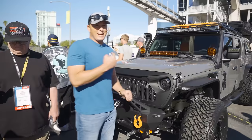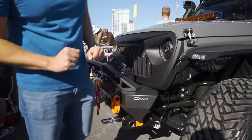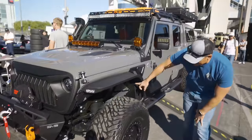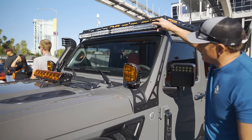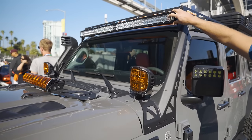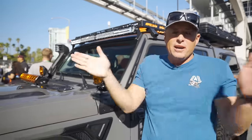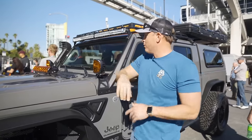We got a sweet Gladiator build here — besides the angry eyes, you know how I feel about those. DV8 from head to toe including these inner fenders. You got a full rigid light bar right here. This is the Adapt Pod. This actually adjusts depending on your driving speed — it will be super wide when you're going slow and spot when you're going fast.